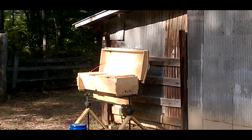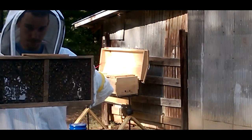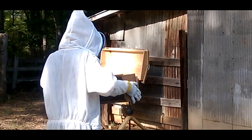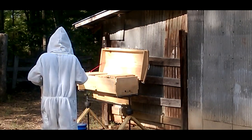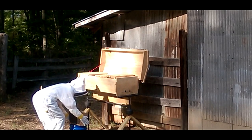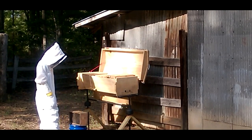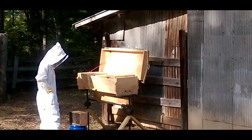We got us some bees. We prayed that we'd get some and God provided us these bees locally for a good price. We're going to install them today. You can tell I'm a newbie because I look like I'm an astronaut in space with my bee suit on, but I just prefer not to get stung if I can help it.